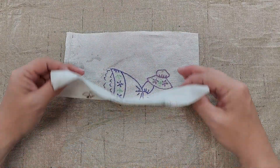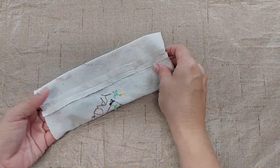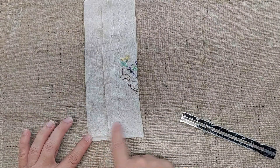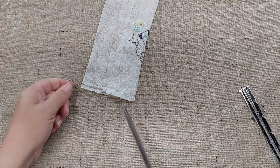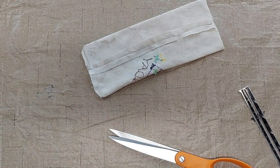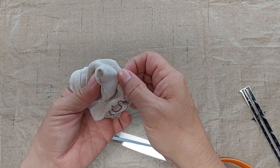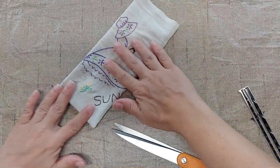I'm going to take the right sides together and fold it in half, and then I'm going to sew along this edge. I press the seam open and now I'm going to center the seam along the back, and then I'm going to sew up along the bottom edge of this fabric tube that I've made. I'm going to trim the corners off a little bit and then turn it right side out. And then I'm going to press it.